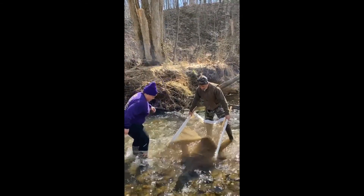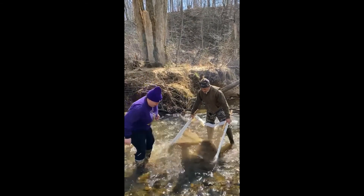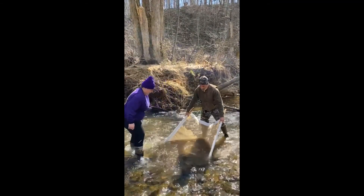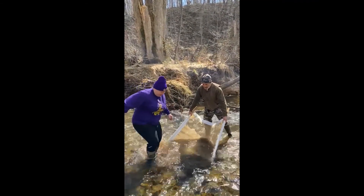Now you want to get the same for down spring to do the turbidity? Yeah. You got a minute there? Almost. And you're good.